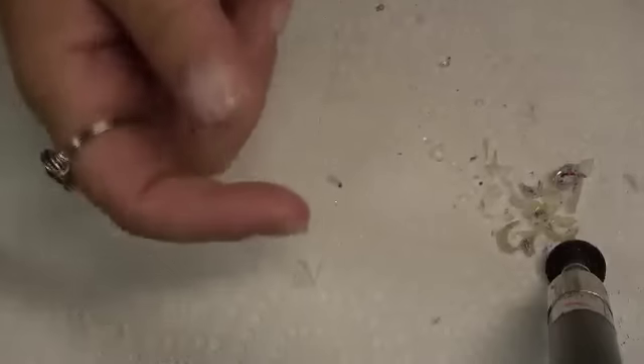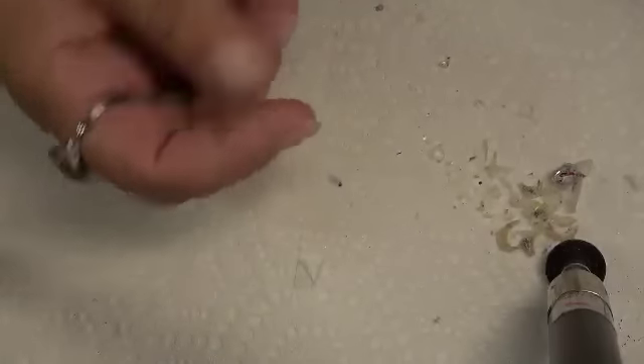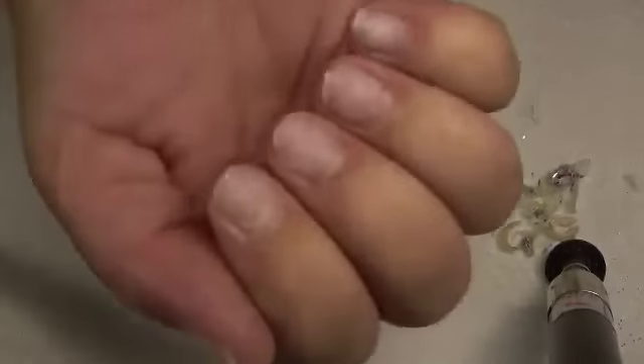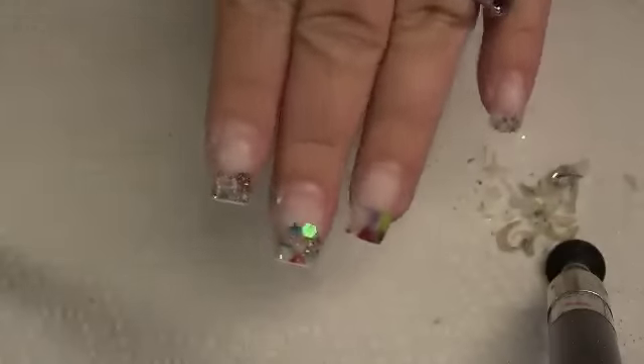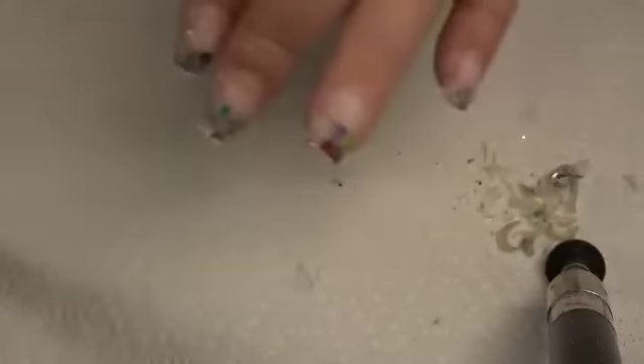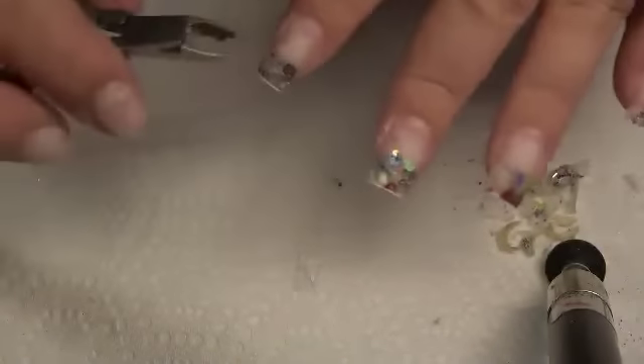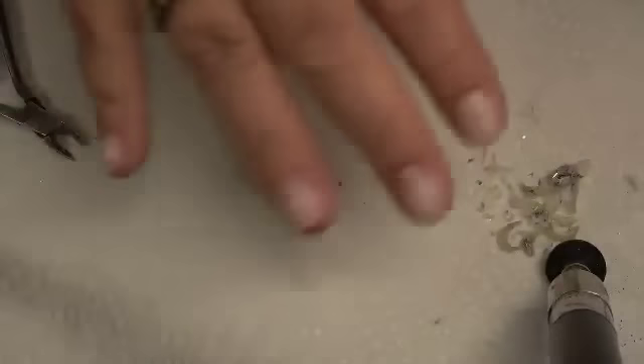They sat on for a long time. They work. But it takes longer, number one, to get them off your fingers. I still gotta finish that up on these other nails. What I'm going to do is go ahead and cut everything, then try to peel it off myself after I soak it. But that is it.